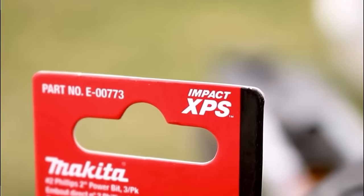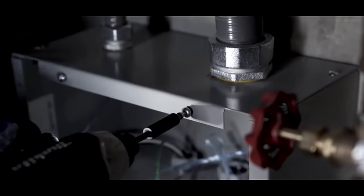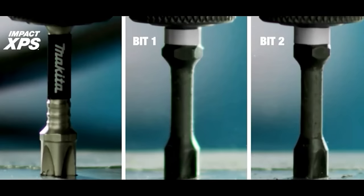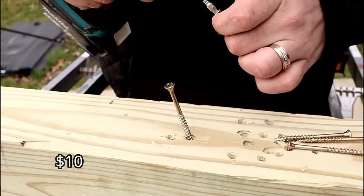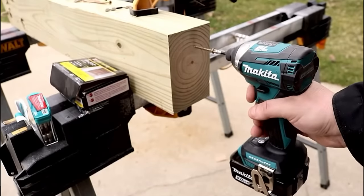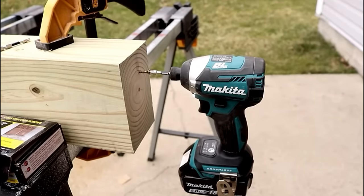Number seven: the Makita XPS bits have become my favorite bits ever used in my shop. You can use them in your impact driver or your drill, and these things will last you a very long time. The fit to any screw is phenomenal — even when using the dreaded Phillips bit, you won't have to worry about stripping the screw or fumbling around with it. These bits are made from high-impact material and are meant to last three times longer than your average bit. That's why they made the number seven spot.